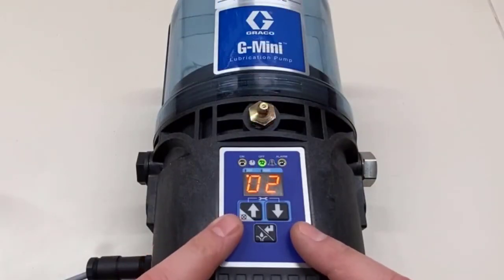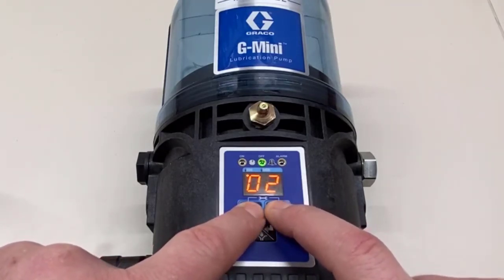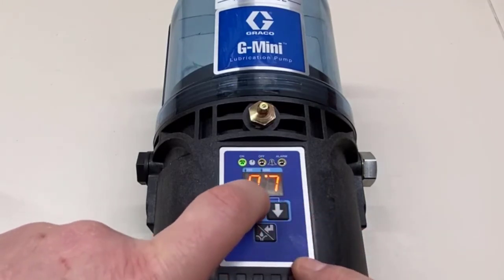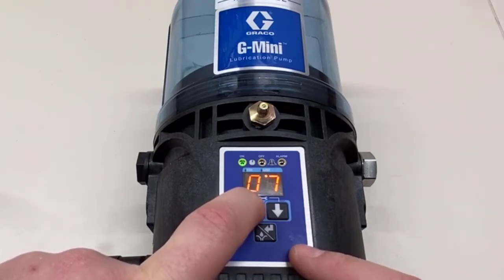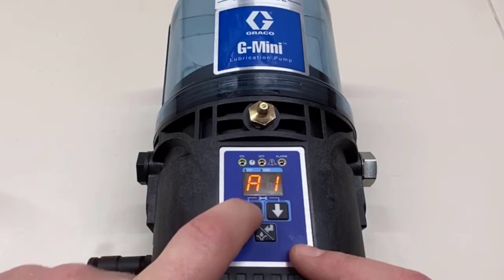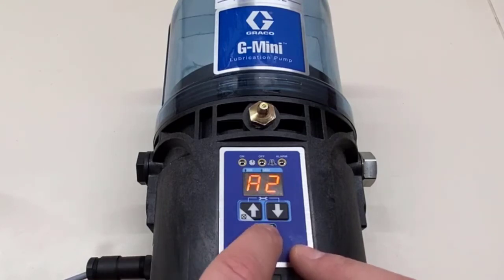To change the on time from a time basis to a cycle basis, we first need to get into the main setup menu again, and then we're going to hold the up arrow for 10 seconds to get into the advanced programming. It feels like a lot more, but it's actually 10 seconds. A1 is the first setting and we have to go all the way to A7, the last setting, so we're going to press enter repeatedly.